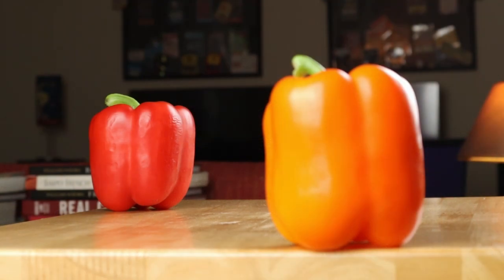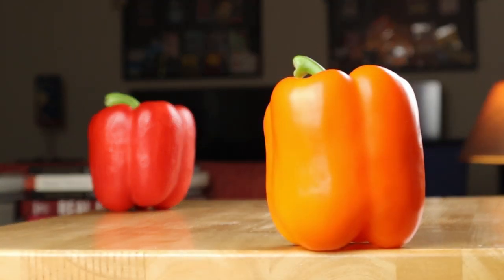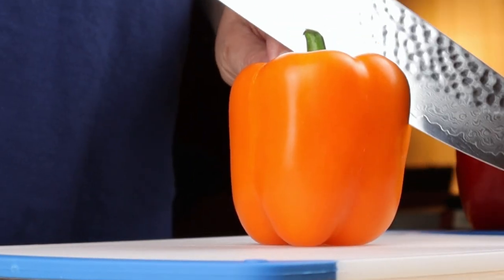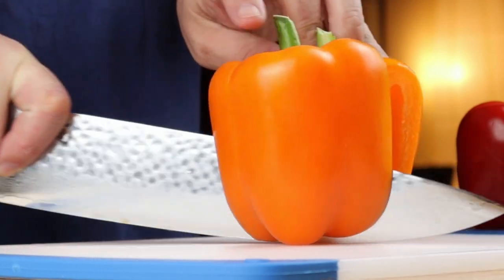Start with three bell peppers. You can use any color you like. I like to cut them in half from top to bottom instead of cutting the tops off. It makes them more like a bowl instead of a cup.